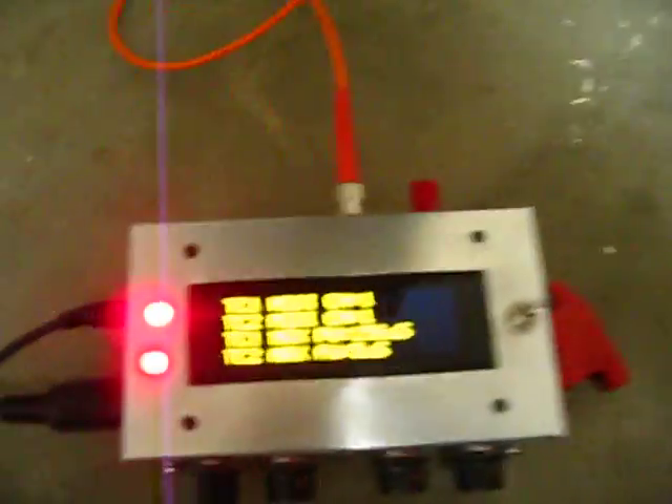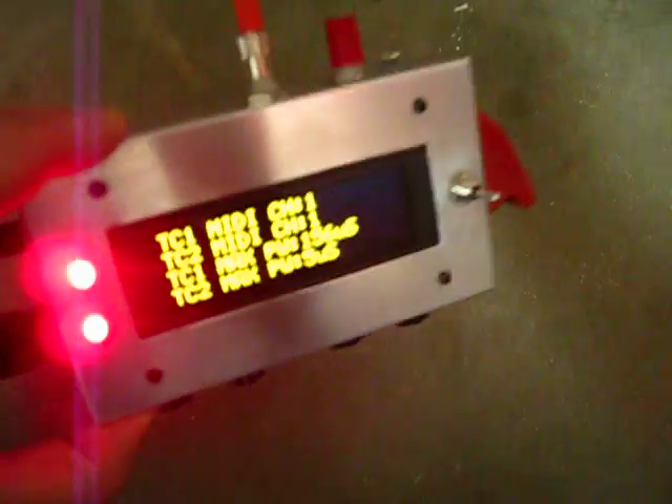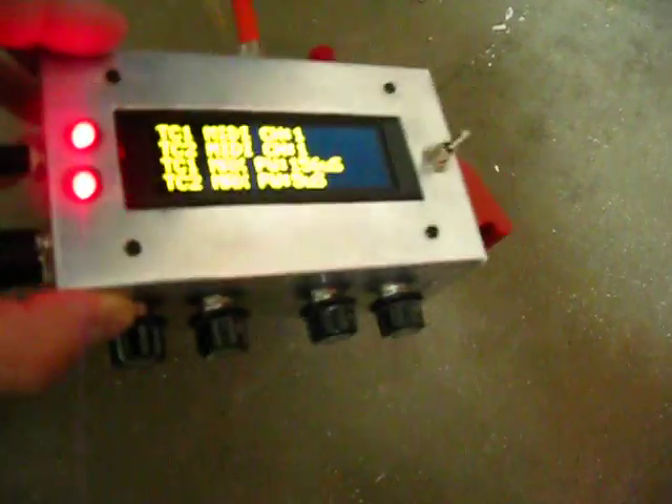Alright, so I'm just going to give a quick demo here of my new — I'm calling it the Micro MIDI, or the Mini MIDI controller. It's basically just my standard MIDI controller in this nice new small box here. It's basically just a Radio Shack metal box.